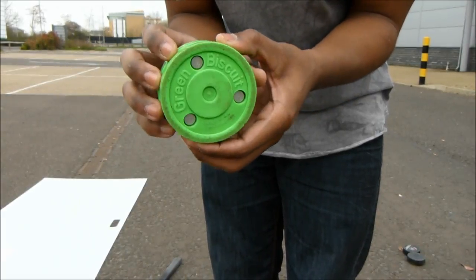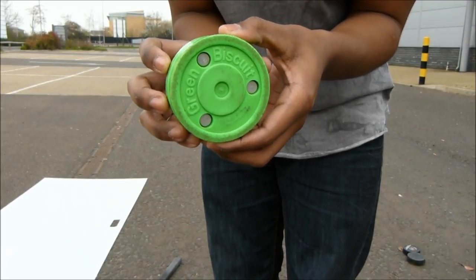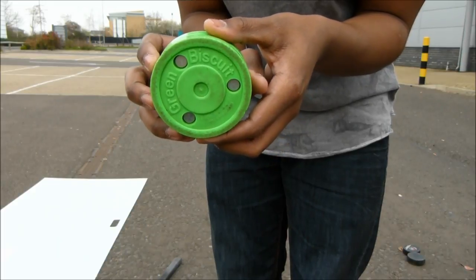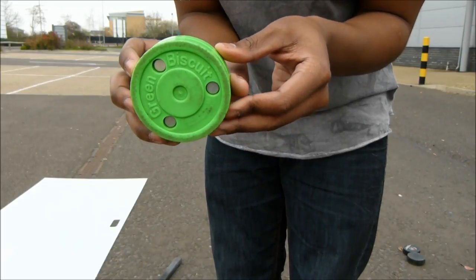For more information about this puck visit Hockey Tutorial, and to get your hands on it visit shop.hockeytutorial. We're going to show you quick examples of how this puck holds up in this car park and compare it to some of the more traditional hockey pucks.